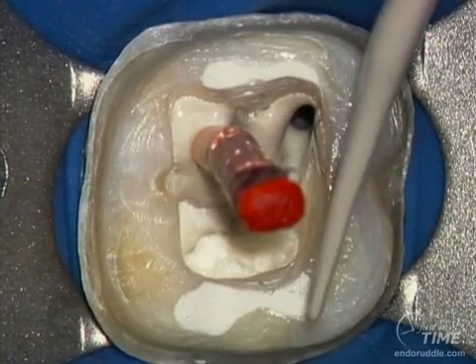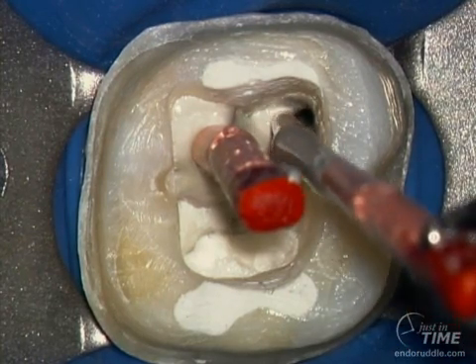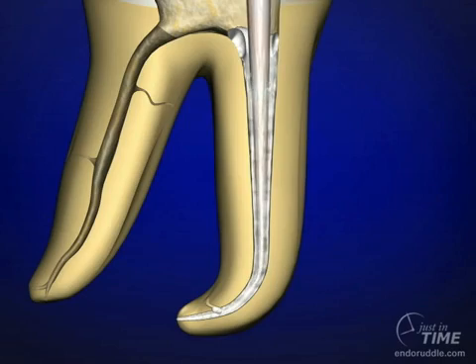Now remove the cone like we showed in the ML, re-inspect it. If it's denuded, we simply re-butter the cone and tease it back to place.